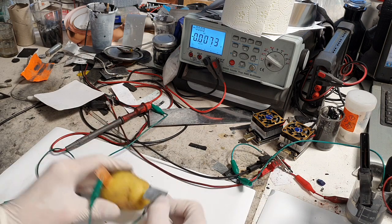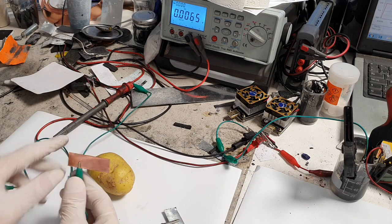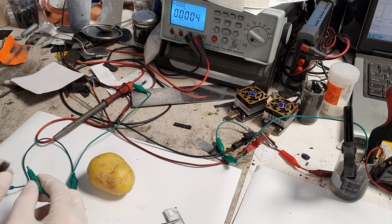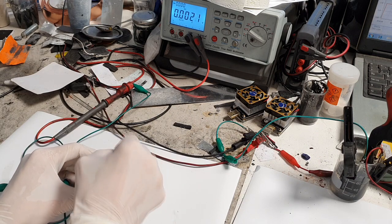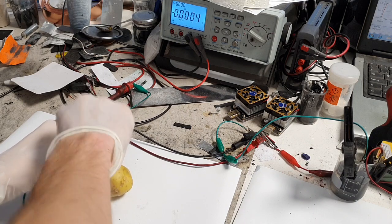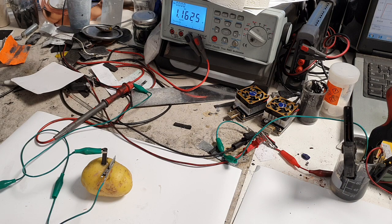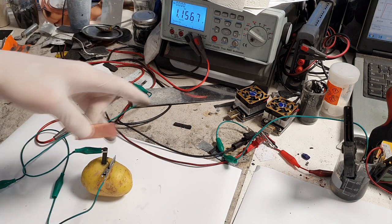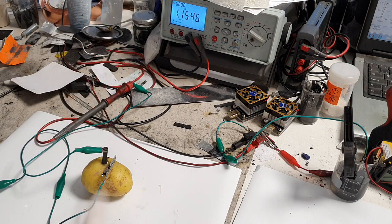Let's play a little bit more with this potato battery. Zinc will remain my anode, but I will replace the copper with a carbon rod. Let's put the carbon rod in and see what voltage we get. With the change of the positive electrode from copper to a carbon rod, the voltage has increased to 1.15 volts — really awesome!